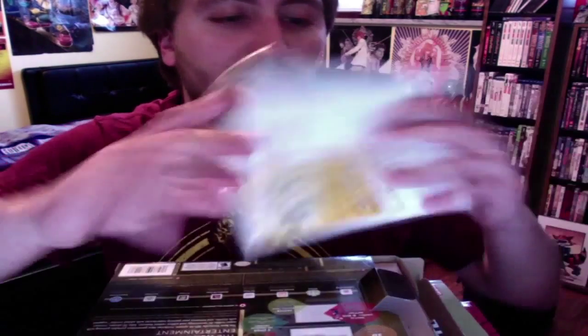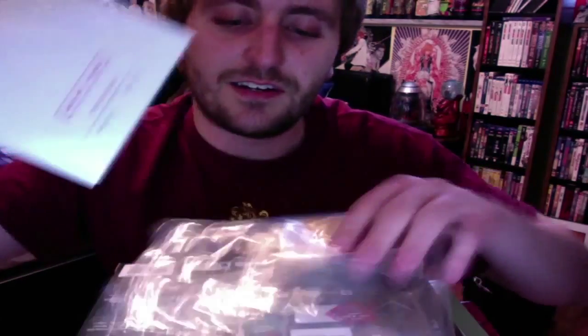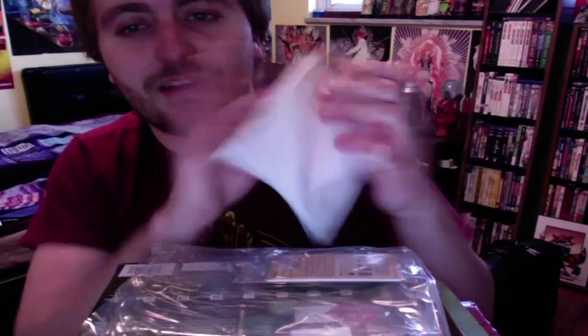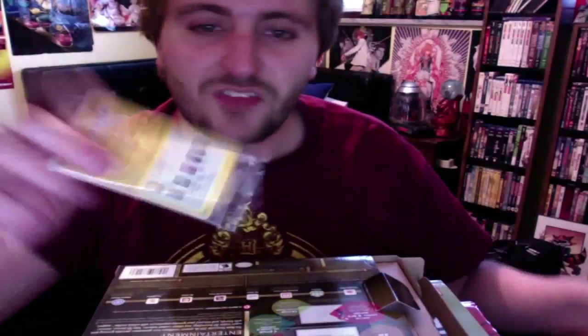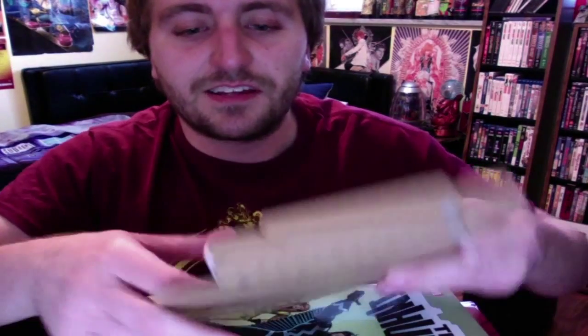Let's open it up and show you what's inside. It's not really going to be a whole lot, because it really doesn't come with a whole lot. Here you have the regular instruction manual — nobody really cares about that — and the AR cards, which are actually the same as the ones that came with the original 3DS, so nothing really exciting there.